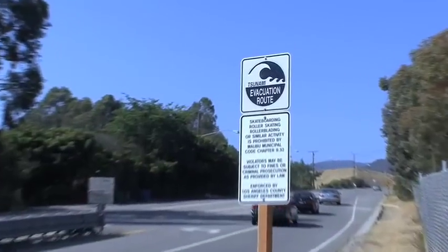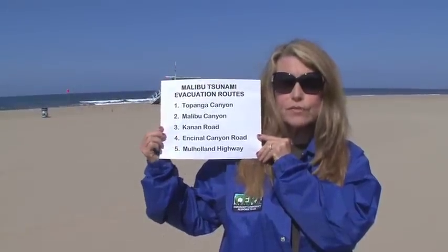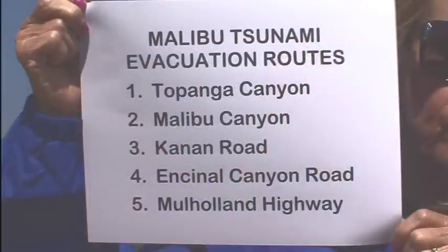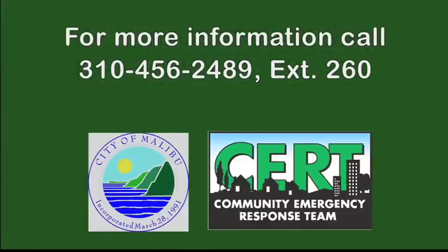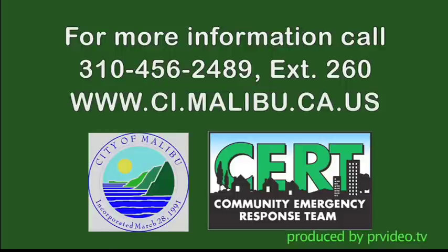A deadly tsunami is caused by an earthquake or underwater landslide. When warned, immediately head for high ground. For safety and shelter, take one of these evacuation routes away from the coast: Topanga Canyon, Malibu Canyon, Canaan Road, Ensignal Canyon Road, or Mulholland Highway. For more information, call 310-456-2489 extension 260 or visit the City of Malibu website.